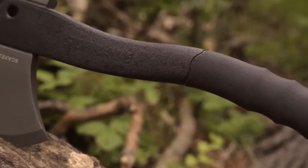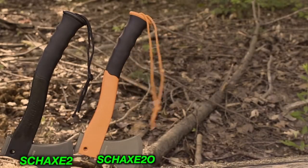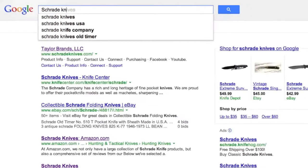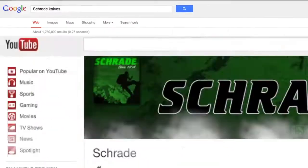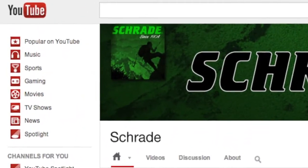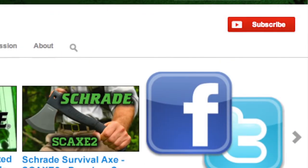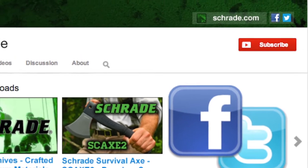Find the Survival Hatchet with a black, orange, or phosphorescent handle online or at your favorite local retailer. And don't forget to subscribe to this channel on YouTube, like us on Facebook, and follow us on Twitter for news, tips, and new product releases.